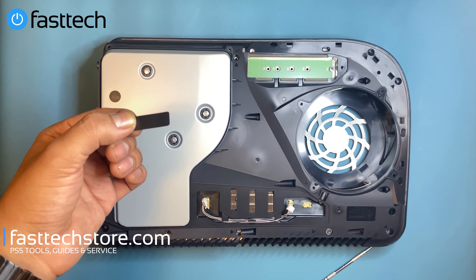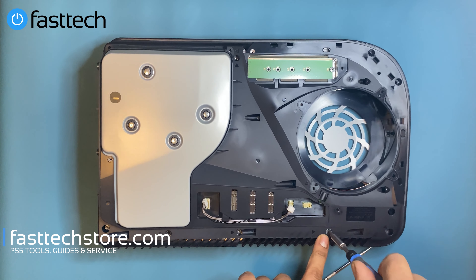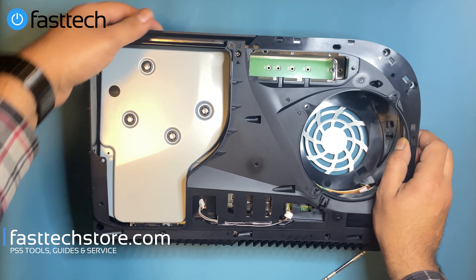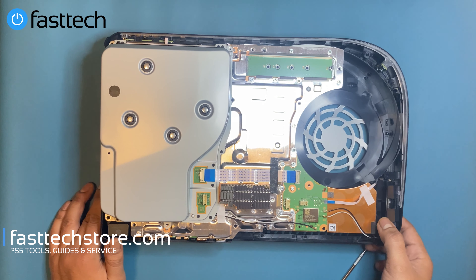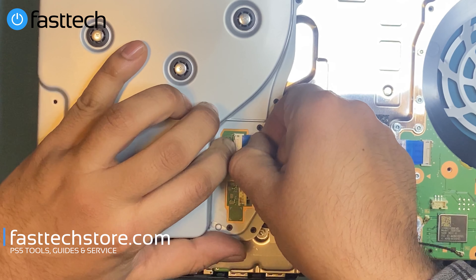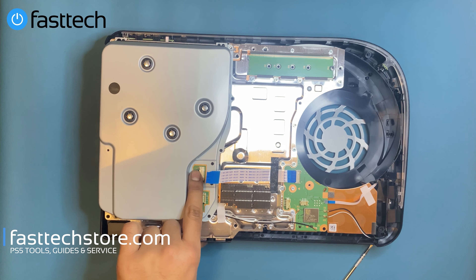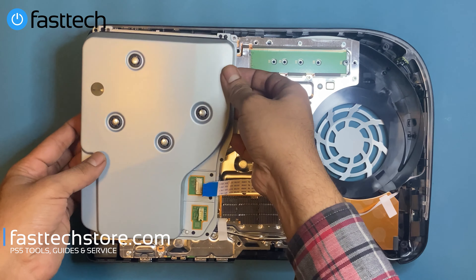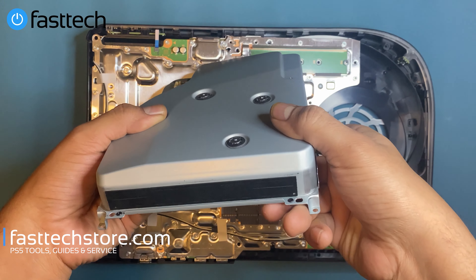Your warranty still stays intact. There's the Torx T9H screw right there — we're going to remove it. Now this part is free and we can pull it off. At this point we're going to get the disc drive out. There's a ribbon cable here we have to remove — push down and it should come out. Don't pull it without pushing down on the connector, otherwise the cable will be damaged. Now we lift the disc drive out — that's the Blu-ray disc drive on the PS5.